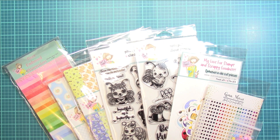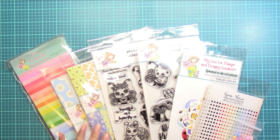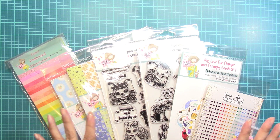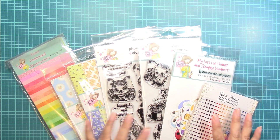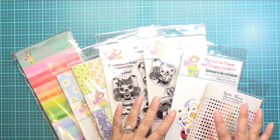Hey there, crafty friends! It's Tina from the Scrap and Rabbit blog here for Not Too Shabby to share with you the fantastic July box kit. I have to tell you I am so overwhelmed with all the cuteness in this box. I finally had a chance to open it up and to check it out.